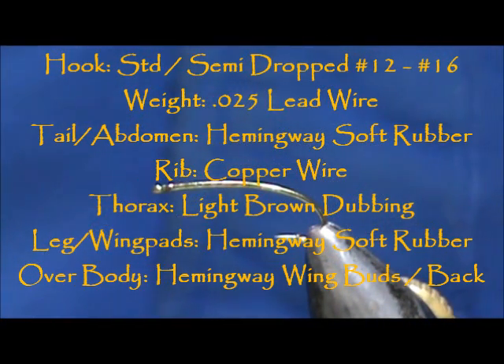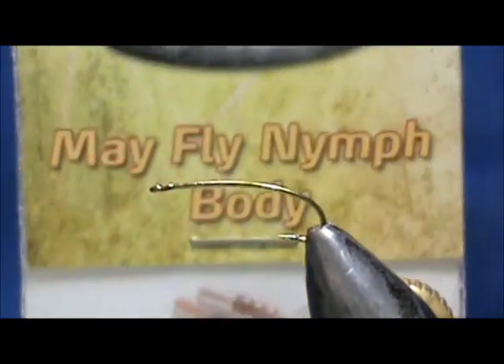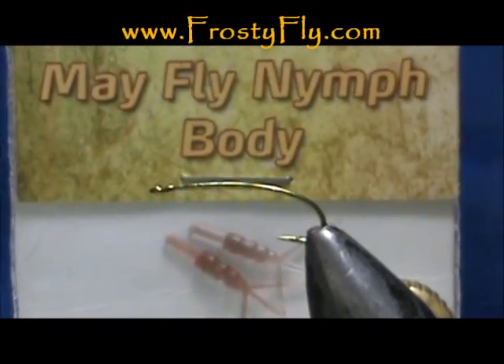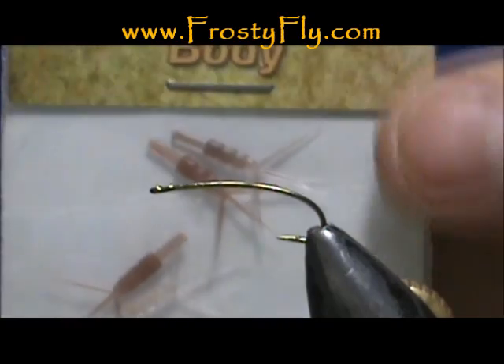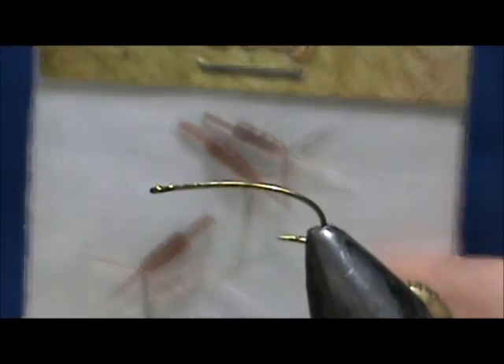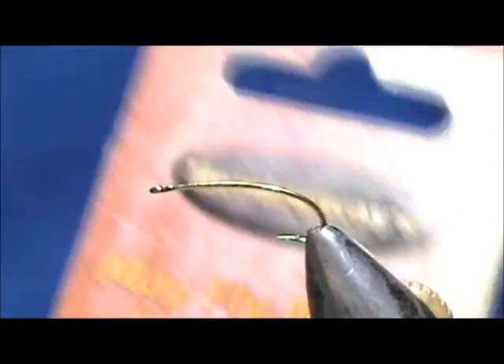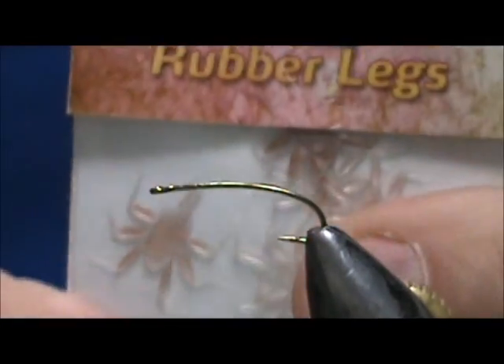Welcome back to another edition of Fly Tying for Beginners. Today I want to show you another method of tying the Hemingway Mayfly Soft Body. I'm going to use the Hemingway's Mayfly Nymph Body — this is the Abdomen and the Tails. This is the Rubber Body in Clear Brown, and we're going to use the Mayfly Nymph Rubber Legs and Wing Buds, also in Clear Brown.